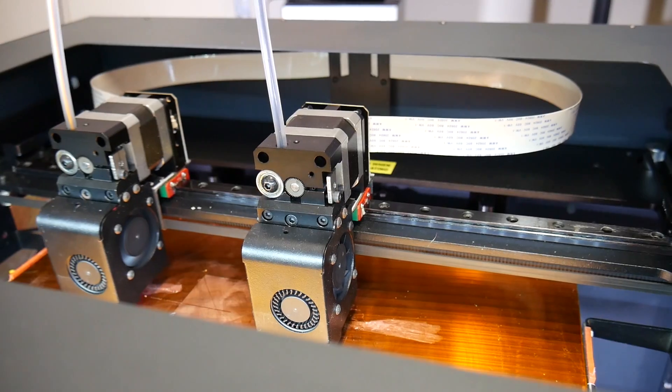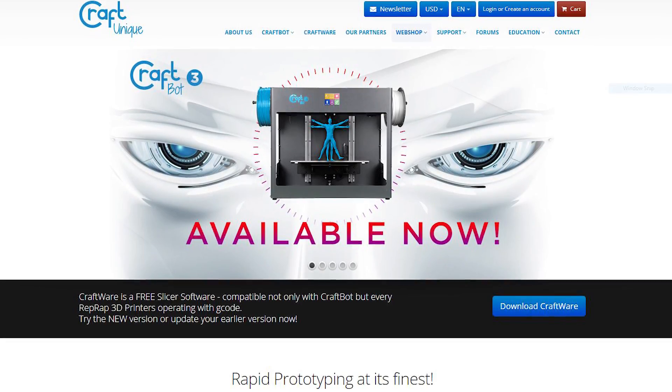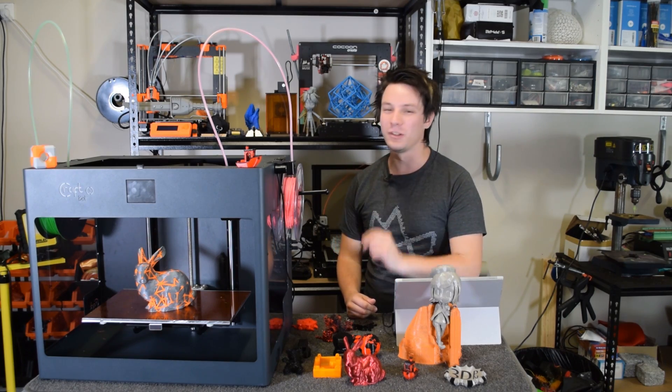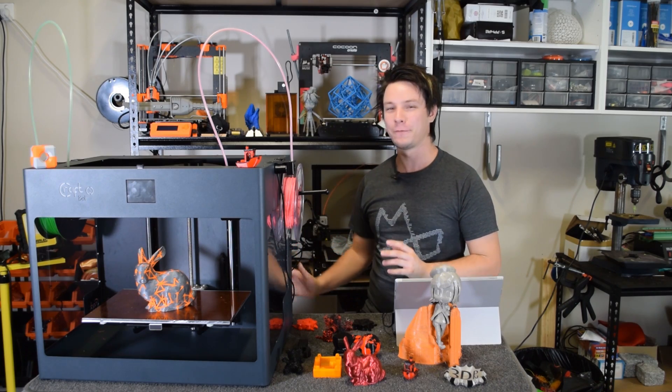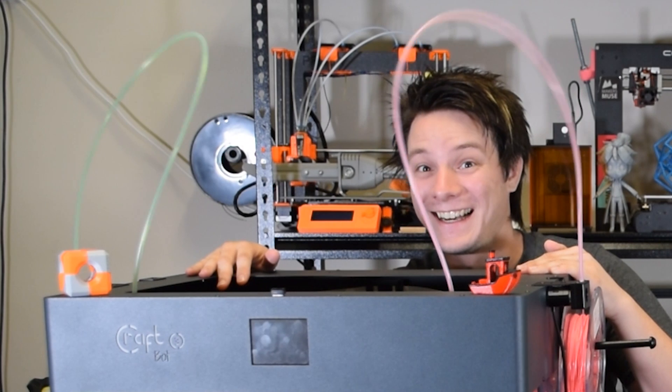This is the CraftBot 3, a dual-independent extruder beast of a 3D printer from CraftUnique out of Budapest, Hungary. And in this video, I'm going to tell you all about it, but not before I jiggle its cute bunny ears. Let's get started.